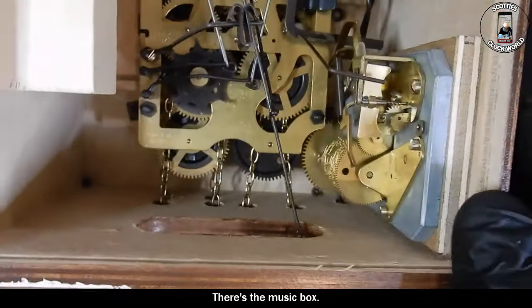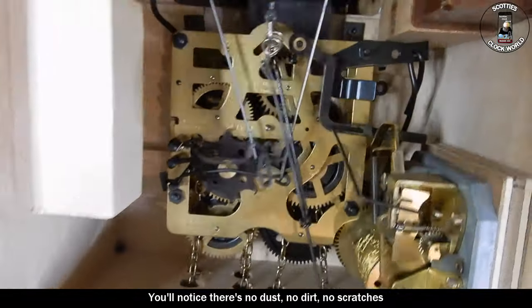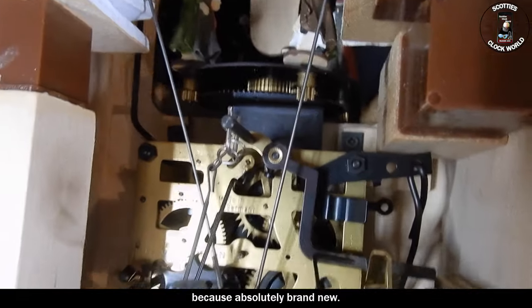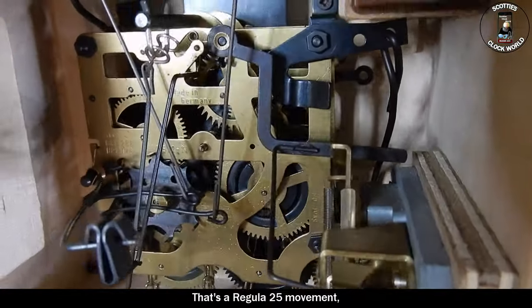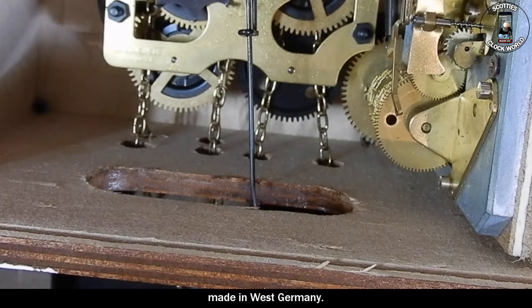There's the music box. You'll notice there's no dust, no dirt, no scratches on anything because it's absolutely brand new. It's a regular 25 movement, made in West Germany.